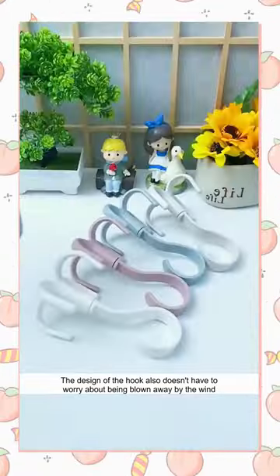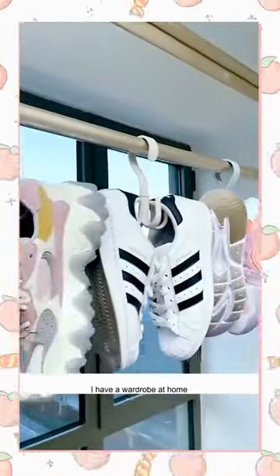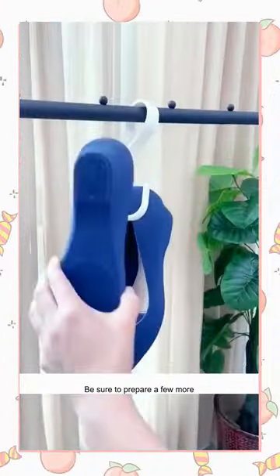The design of the hook also doesn't have to worry about being blown away by the wind, and it has a strong load bearing capacity. I have a wardrobe at home — be sure to prepare a few more.